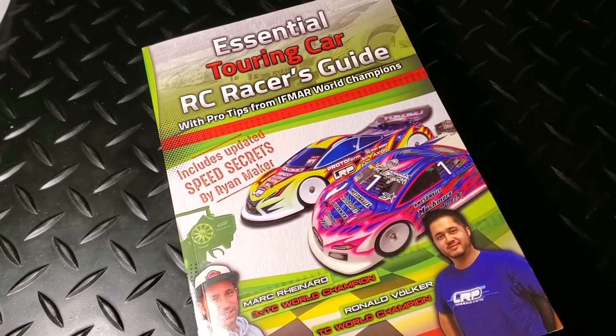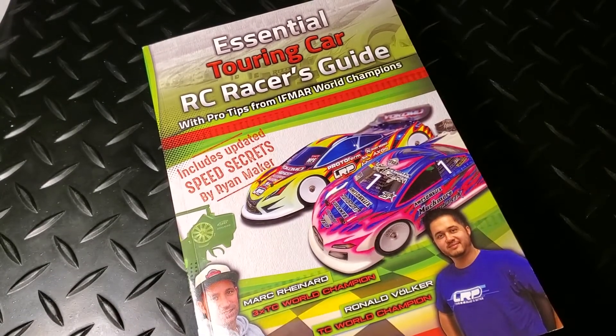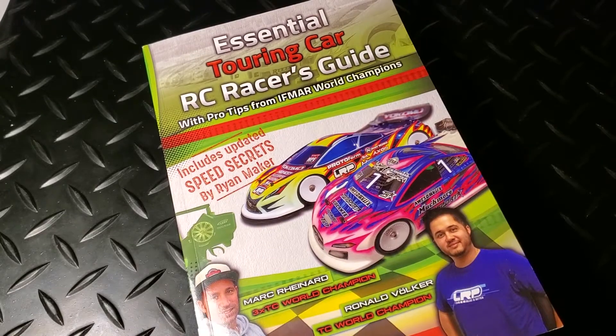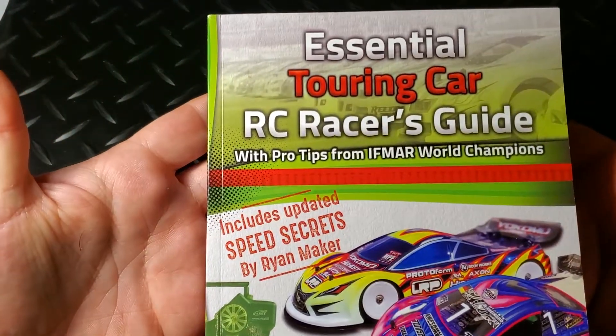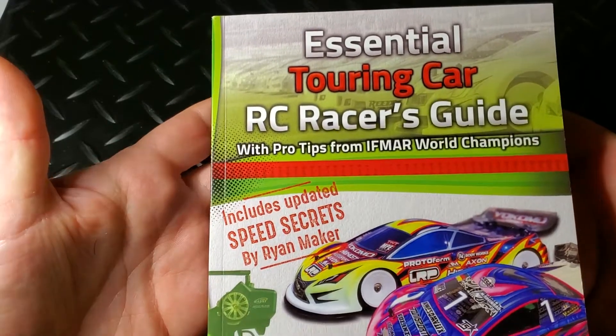Hello racers and welcome to today's video. Today we're going to continue the setup guide series with a review of the Essential Touring Car RC Racers Guide by David B. Stevens.